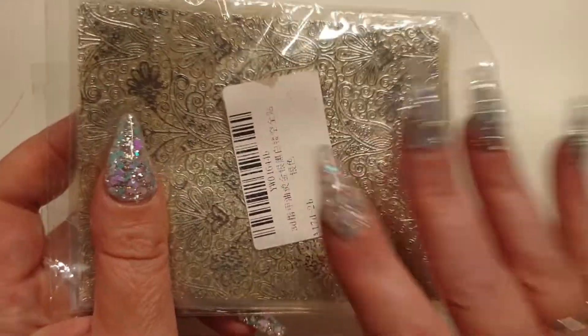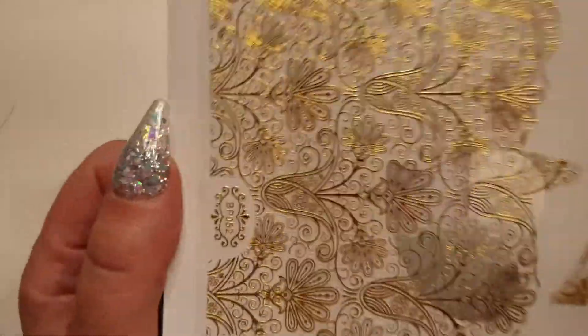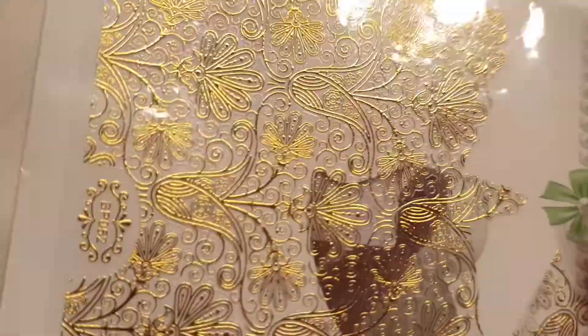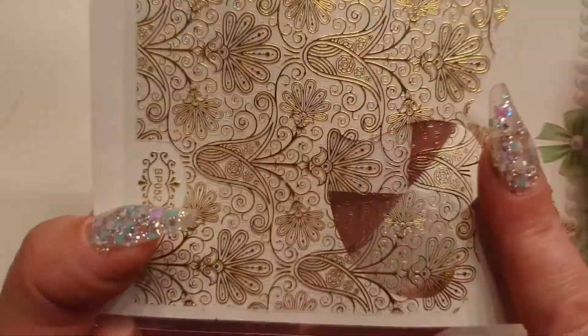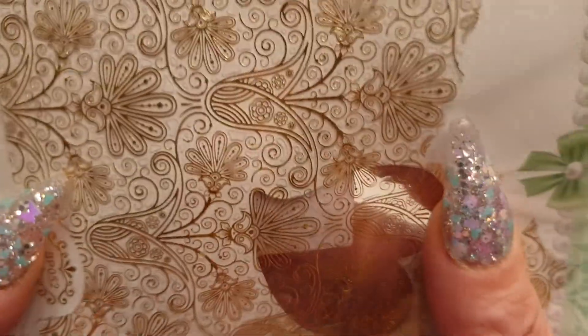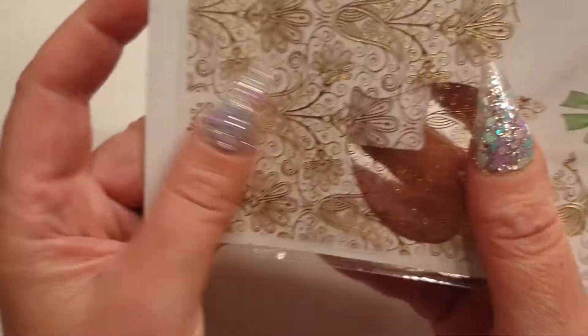They're nice — like wedding nails, really blingy. There are some of the gold ones. With a white background you can start to see how they'd look — if you had a white nail and put that over the top, that's how it would look. You just cut a piece off, stick it on, and put your clear over the top.